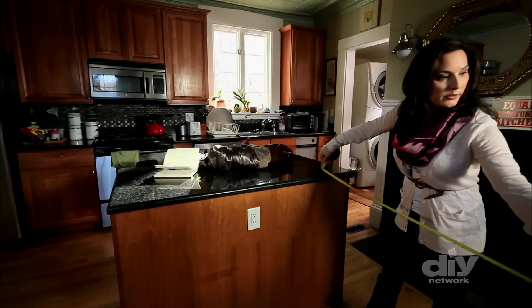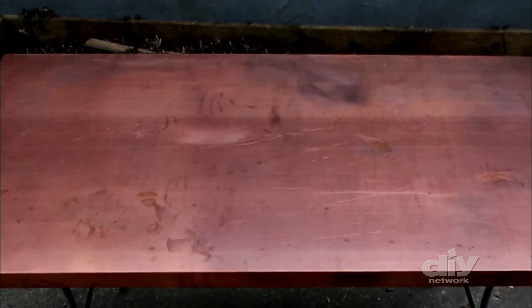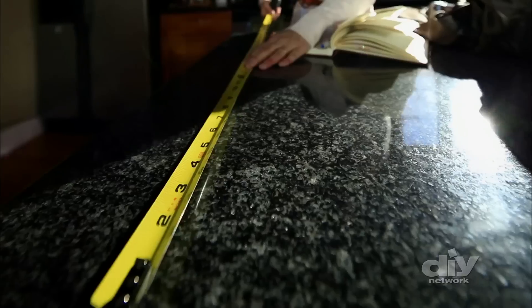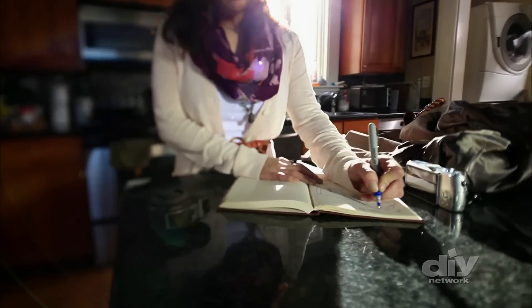First, Joanne needs to measure how big she wants the island to be, because the copper top has to be custom ordered from a sheet metal fabricator. Once she's decided how big the countertop will be, she can base the dimensions of the rest of the project off of that.